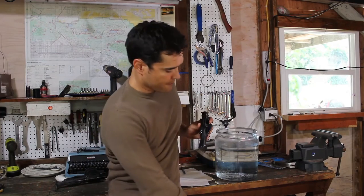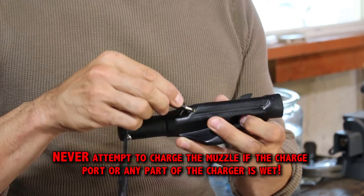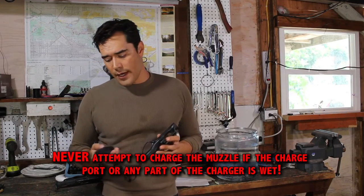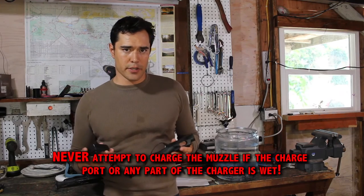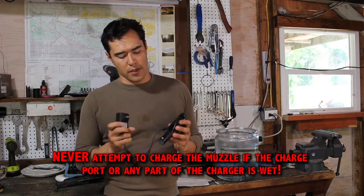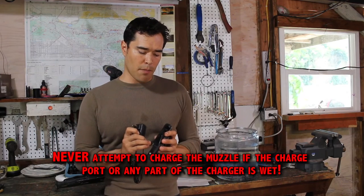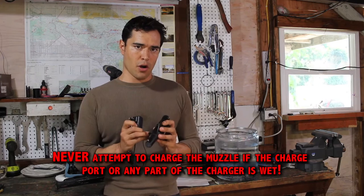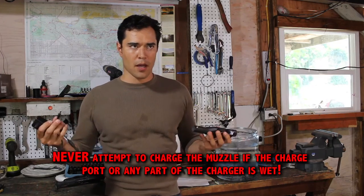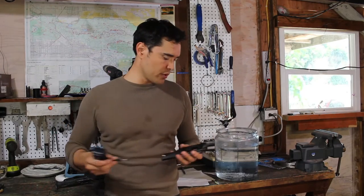You just use a Phillips screwdriver to open this up. Here's your screw — there's a gasket under there. Put the screw somewhere safe. Then you can take your charger and plug it in, then plug into the wall. When the light is red, it's charging; when it's green, it's done. These chargers are a little quirky in that you need to plug it into your muzzle first, then plug it into the wall — it may not register that the muzzle needs charge if it's already plugged into the wall when you connect the muzzle.